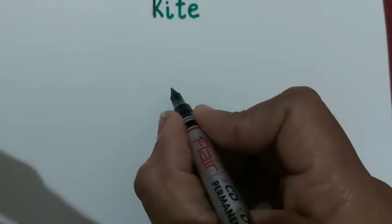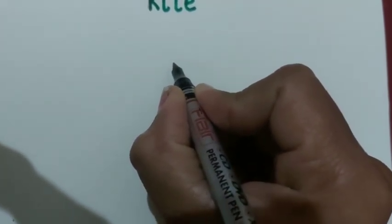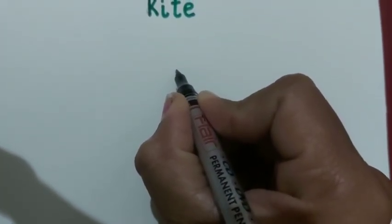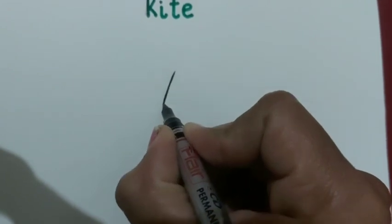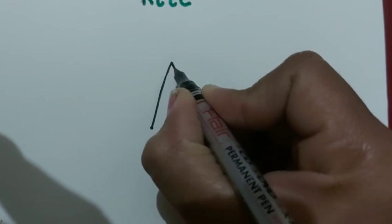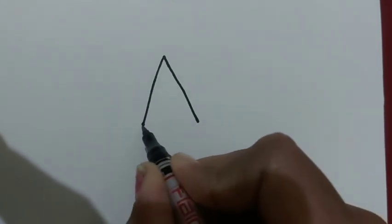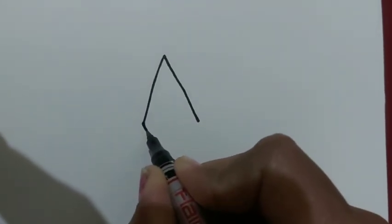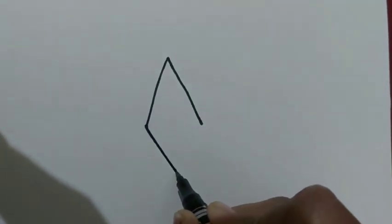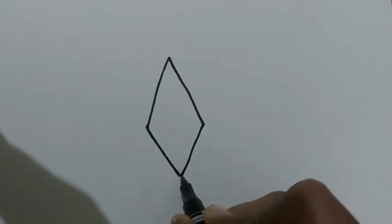So let's start it. For that, firstly we will draw two slanting lines like letter A. Now again we will draw two slanting lines like this.